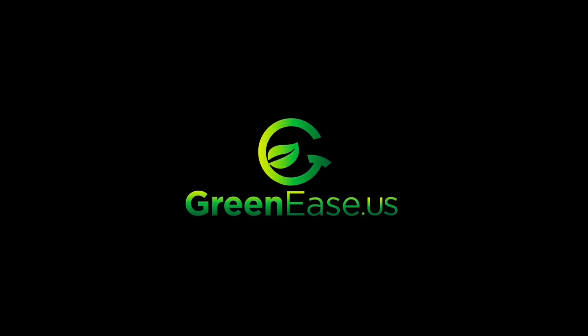Thanks for watching. You can find more great resources and awesome products over at GreenEase.us.